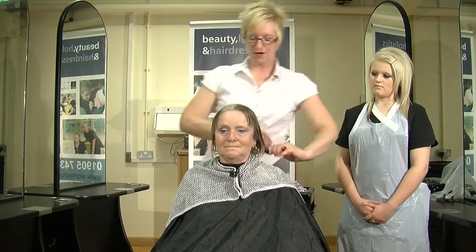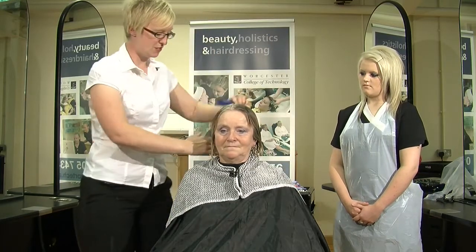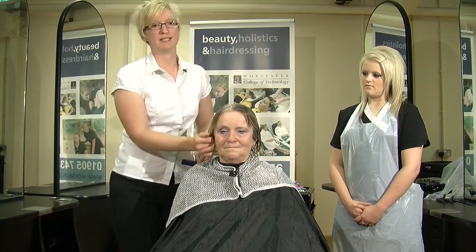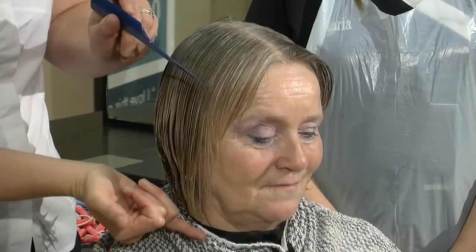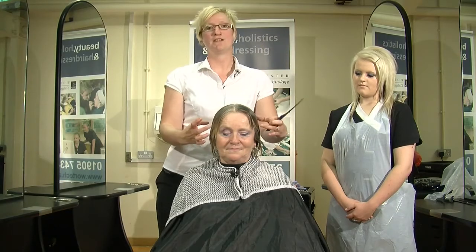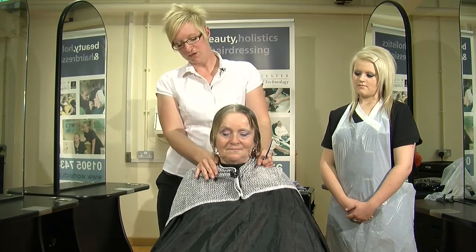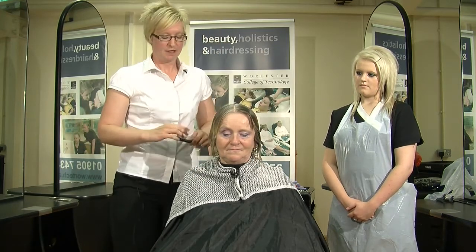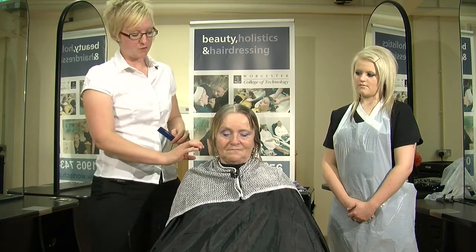We've also discussed the type of perm lotion we're going to use on Gail's hair. We've decided to go with an acid perm. Because of the previous treatment of bleach on these sections, these sections of hair will be a lot weaker, even though we've applied a pre-perm solution to even out the porosity.